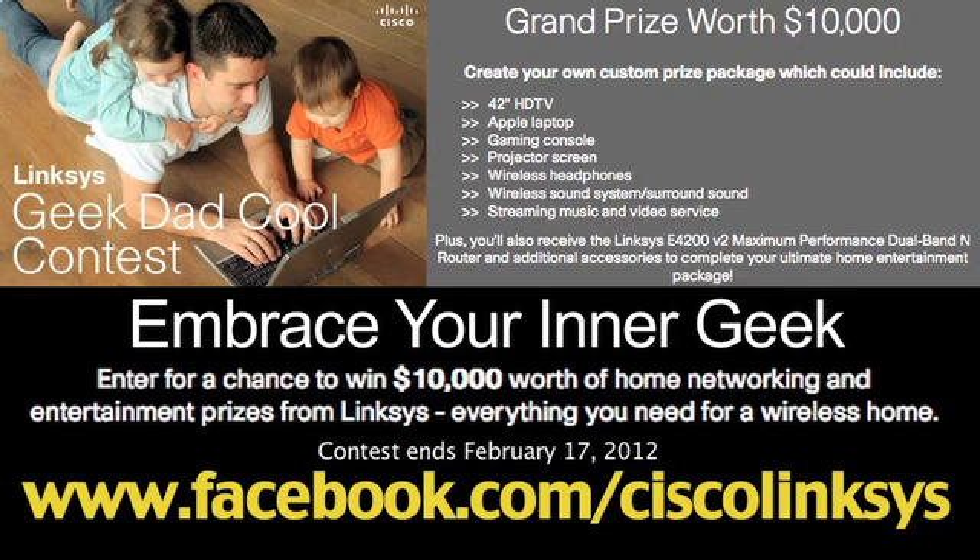Enter the Geek Dad Cool Contest for a chance to win $10,000 in home theater products and powerful networking tools for the ultimate high-tech home. Visit the link below for official rules and entries. Contest ends February 17, 2012.